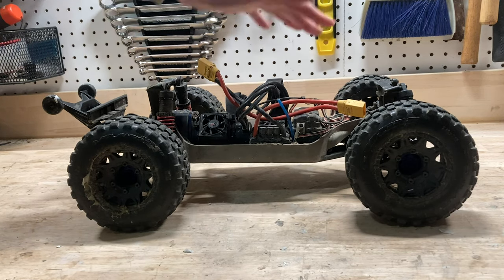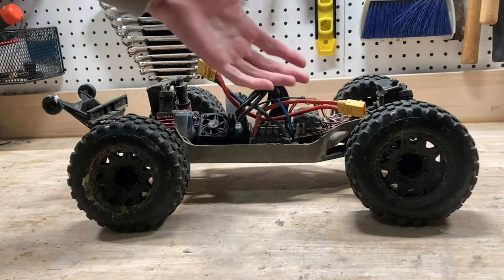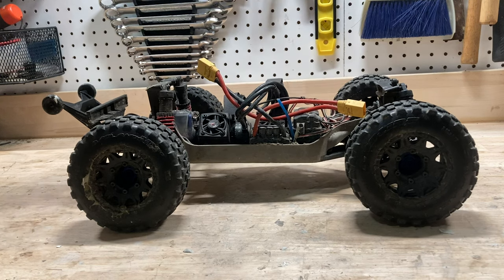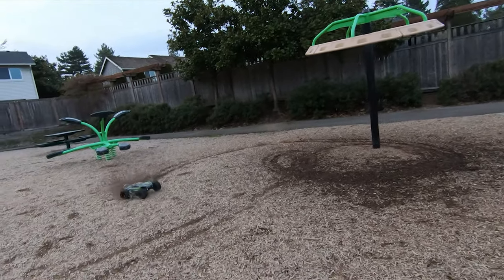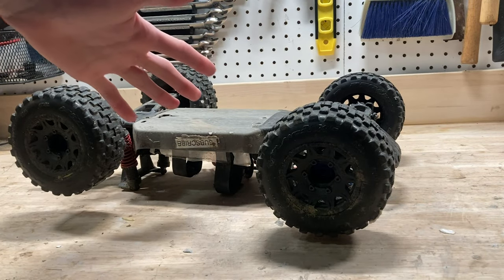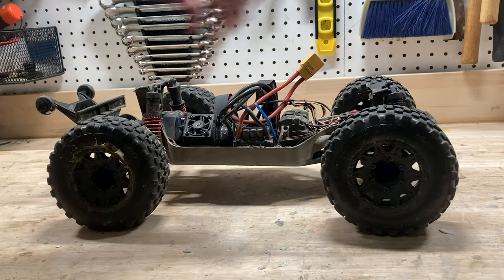Another thing that's stock that might actually surprise you is the steering servo. I hear a lot of people complain about these things not being strong enough or fast enough, but this is the factory servo. It's over three years old, and it is still as fast and strong as ever. Unless you're trying to break one of these things, it's pretty bulletproof. Same thing for the receiver.